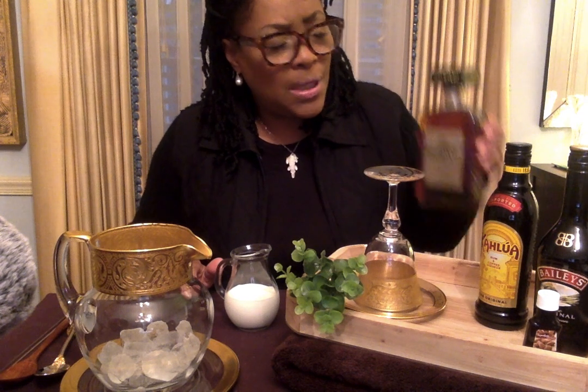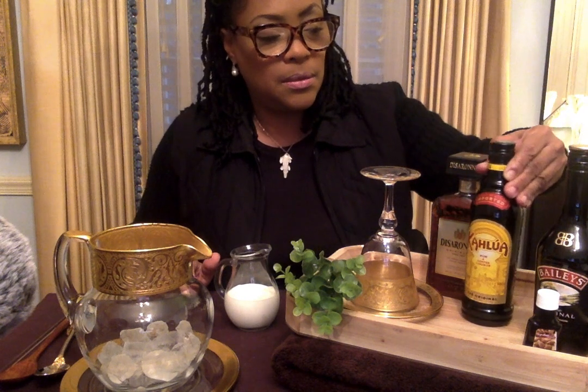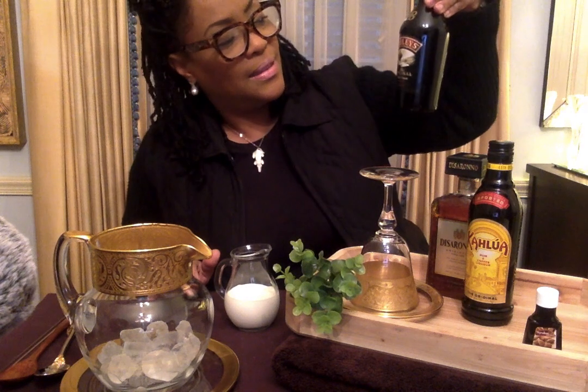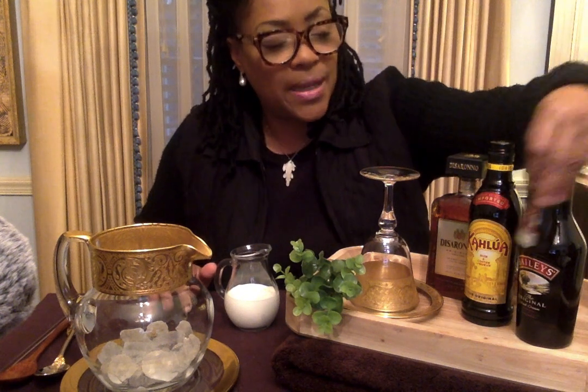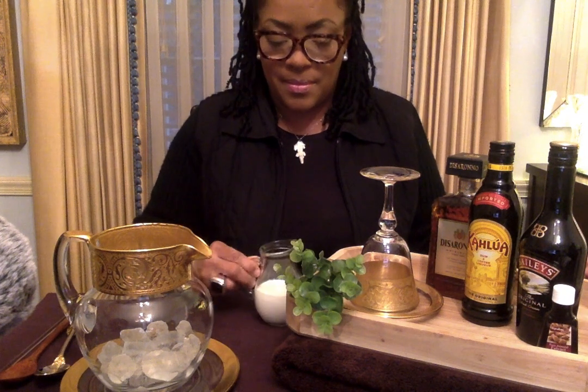So this is all you need. I don't measure, I just put in what I want. You need amaretto disaronno — there are different versions of this — some Kahlua, and some Baileys. You're going to need just a splash of almond extract, a little half-and-half cream, and a little bit of ice. Not too much ice, because you don't want to water it down.